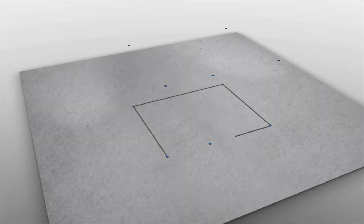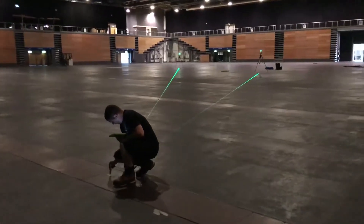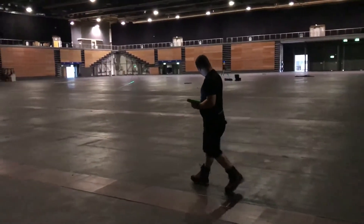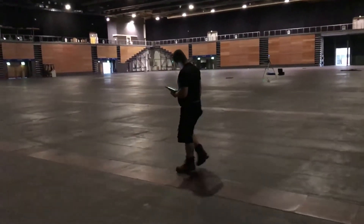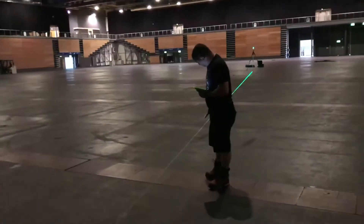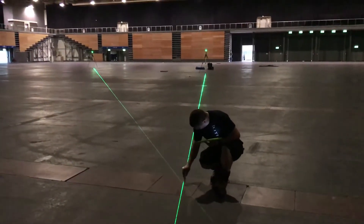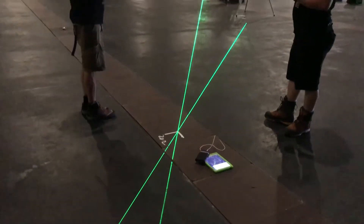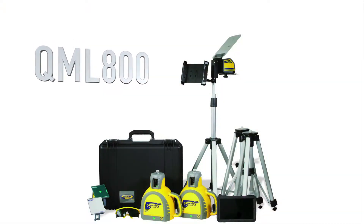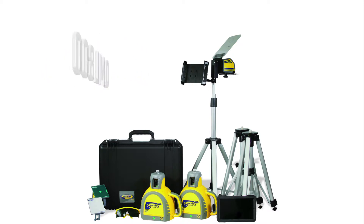You don't need to be a measuring equipment expert, and you don't need a tape measure, laser distance meter, or complicated angle calculations either. Anyone can use the QML 800 to lay out an entire floor quickly and accurately. Although interior points are still marked by hand, layout is done automatically. The QML 800 — we bet you've never laid out a job site this fast before.